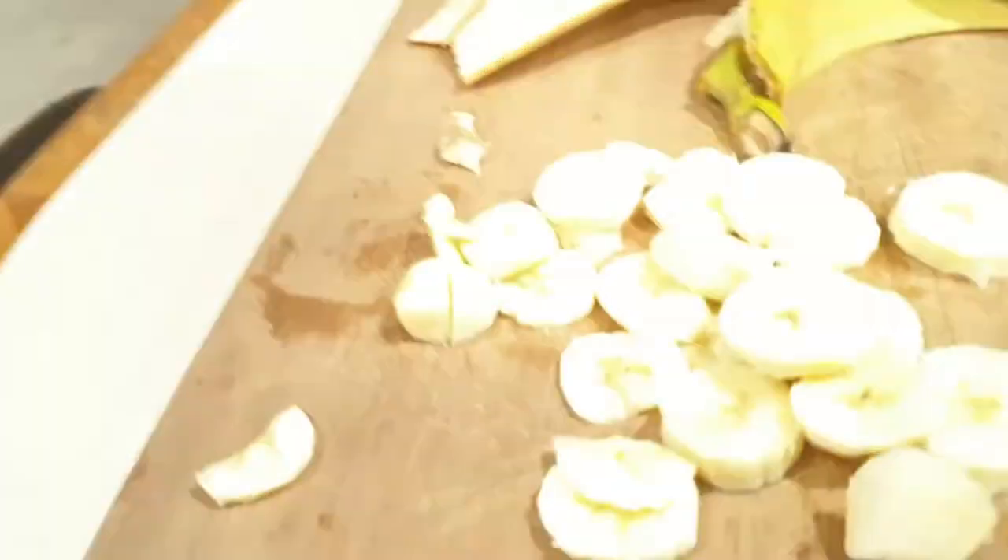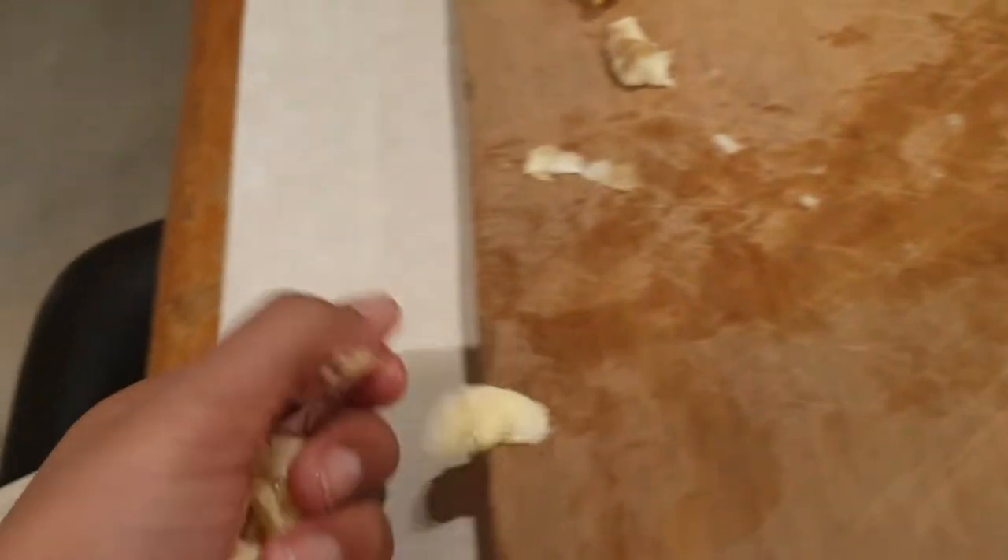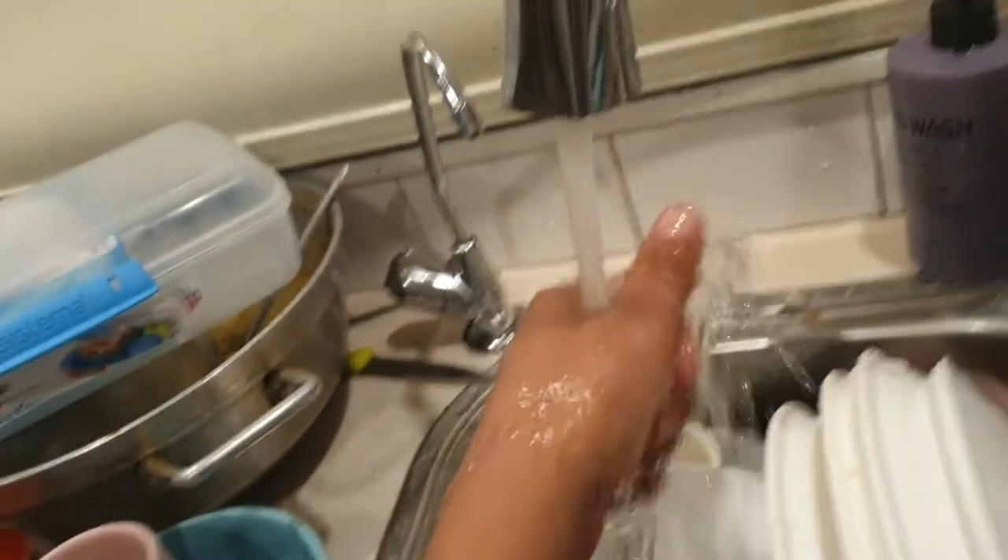Then you want to chop it all. Throw them into the bowl — all of them. Then go wash your hands, you will need it. Add the blueberries.